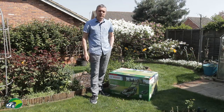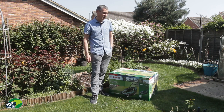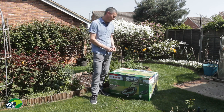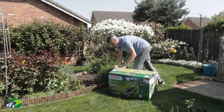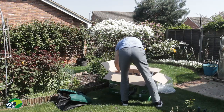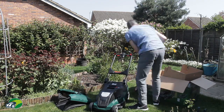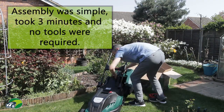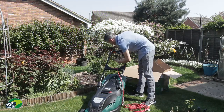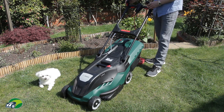Before we start to have a look at this Bosch Advanced Rotak 750, we need to get it assembled. Let's see how difficult that is and how long that takes. Now let's have a look at these features in more detail.